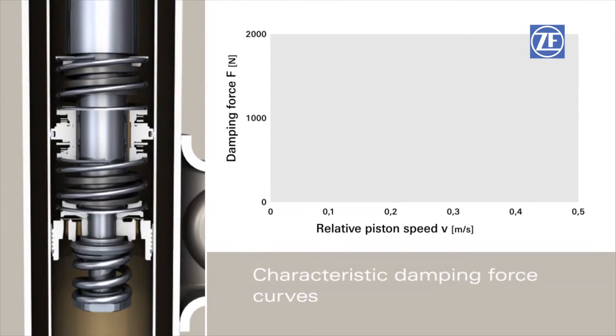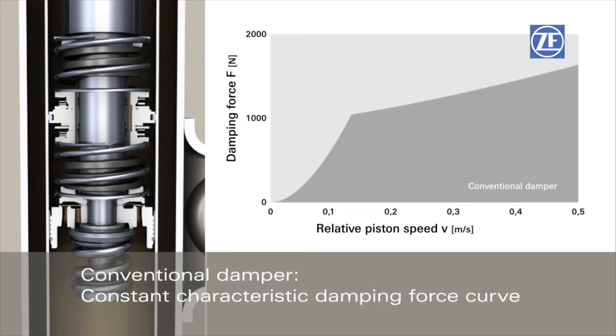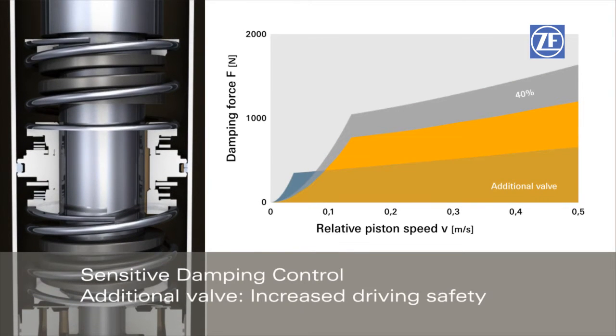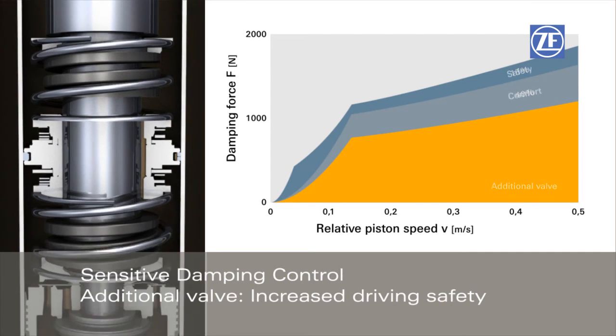The characteristic damping force curves show how the system works. Compared to conventional dampers with a set characteristic damping force curve, Sensitive Damping Control provides more driving comfort and additional safety reserves.